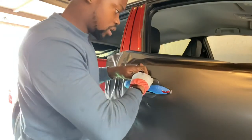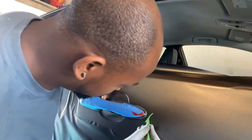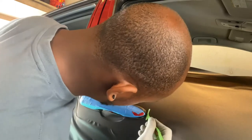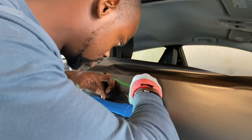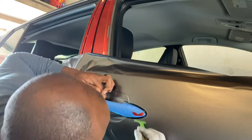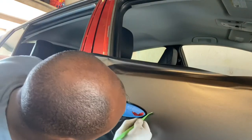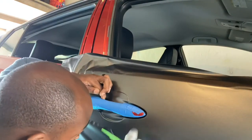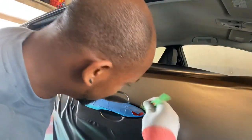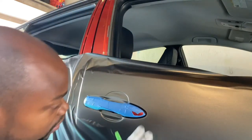Since these door handles kind of pop out, that excess film that you see here — you can just take all that extra vinyl wrap and kind of tuck it all under there. That way you don't see any red. This saves you a lot of time if you're not a mechanic, because a lot of these car door handles are a pain. That's one of the techniques. You'll see a little extra vinyl on the inside and you can just cut that whenever you get around to it.